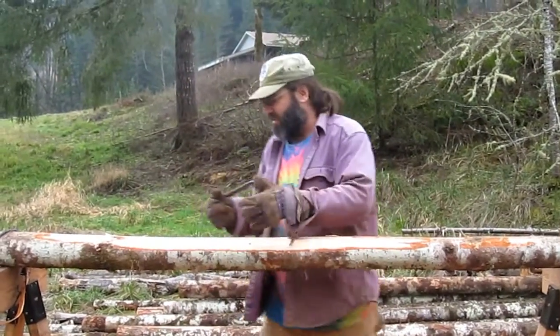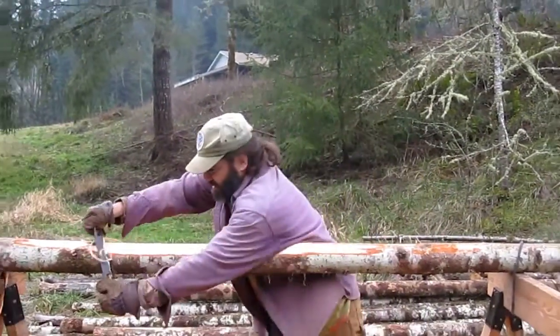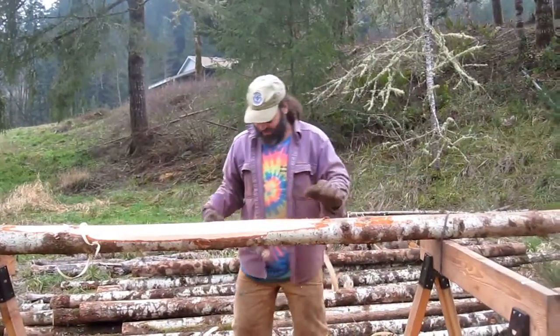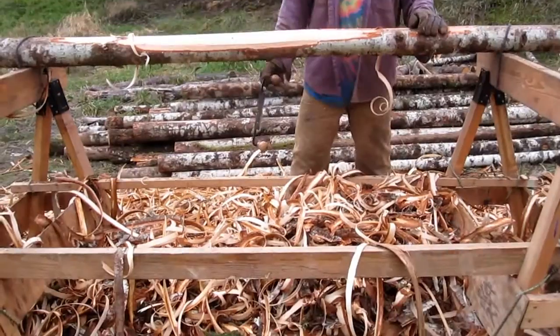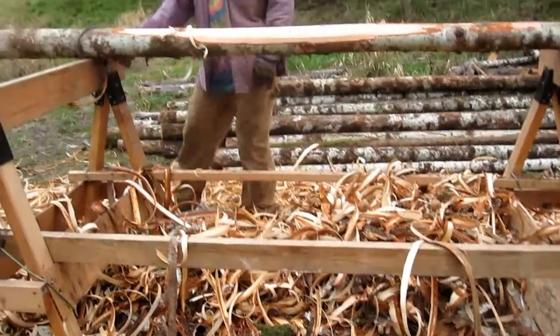I love doing this. It's just very therapeutic. I feel like I'm rowing a boat. Stroke! Stroke! You can see that — I mean, that's great. Look at all this. We've been doing it here for a while. We've got quite the mound of bark going here.